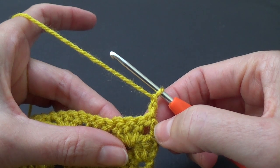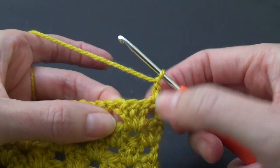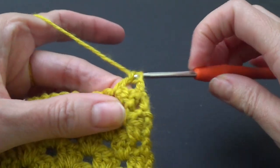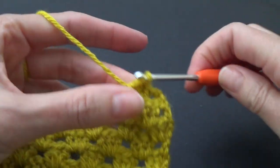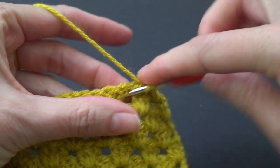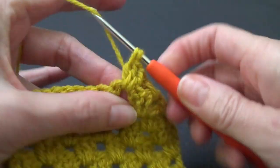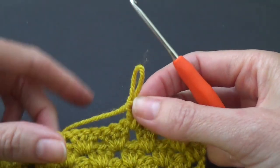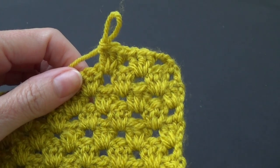I've done my chain three and normally if we weren't doing a decrease we would work two stitches in that first space, but we're not going to — we want to decrease. We want to work in the next space and then work our three double crochets. Continue on until we get to the end, but just leave that last space and I'll show you what to do. Pause the video and I'll see you there.